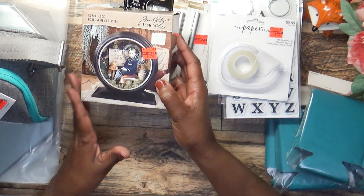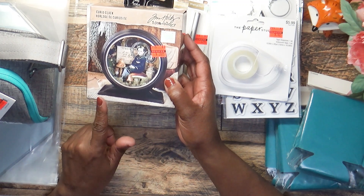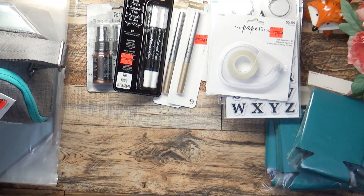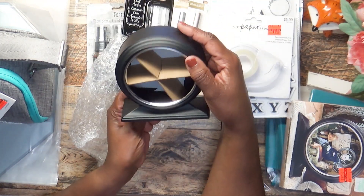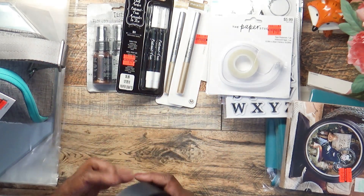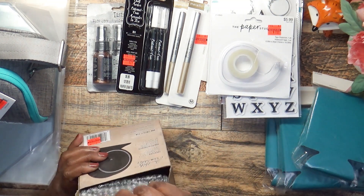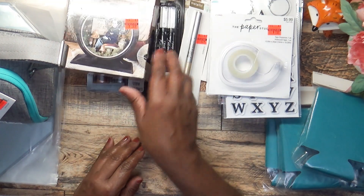I picked up this curio clock — it was $13.99 on clearance for $3.49. I wasn't going to get it, but after I opened it I saw it's made out of metal, not flimsy plastic. It's really well built. I picked it up because I can do something with it. I think I've seen these at Joann but never picked one up.